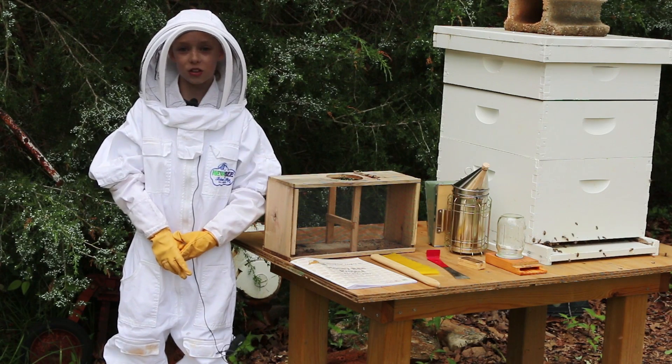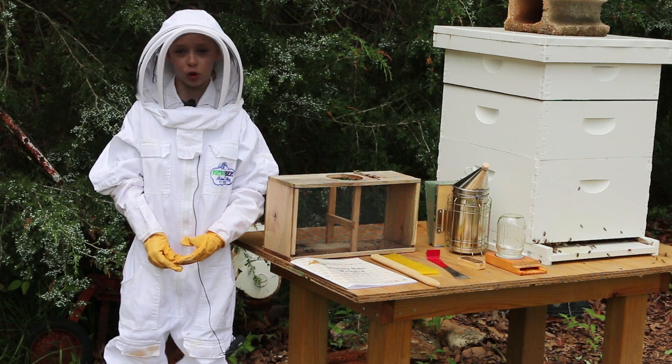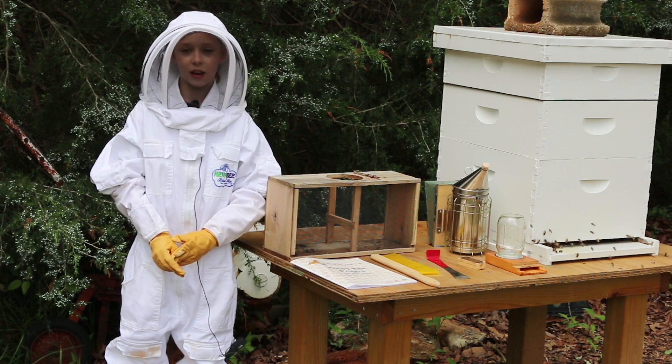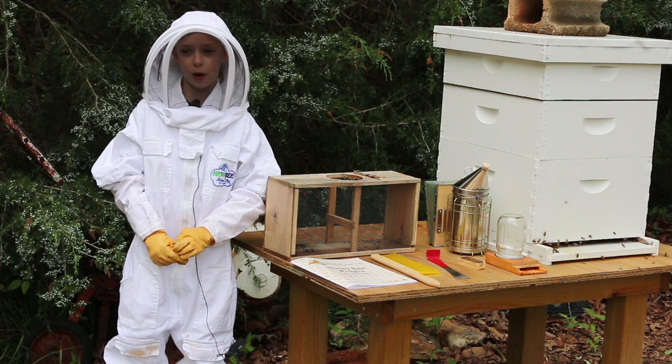So we went to a class and learned about the honeybees and some of the materials we'll need, and found out the date we'll pick up our bees.